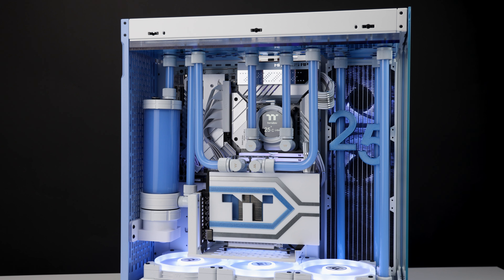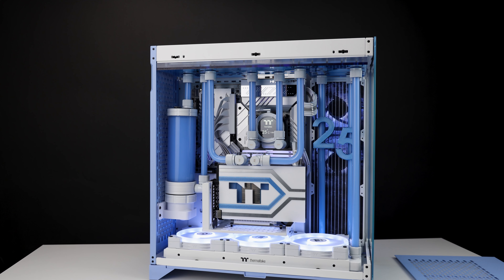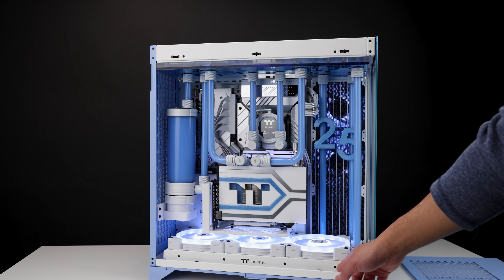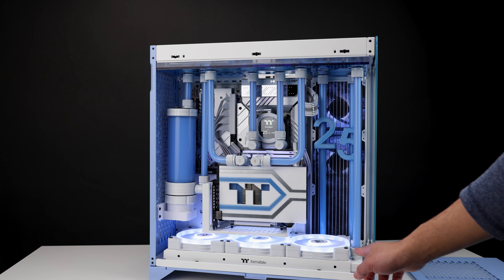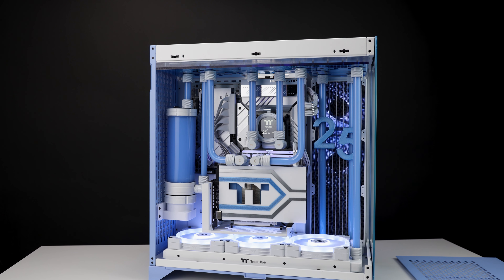I did this build really quickly — I banged it out in about three days. These are the new radiators they have. They have removable sides so you can take them off, paint them, and put them back on. I didn't paint mine; they come white and also in black. The 420 and 280 were released first; the 360 and 240 will probably come at a later date.